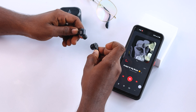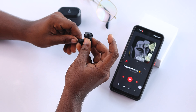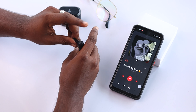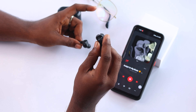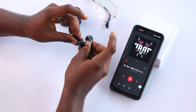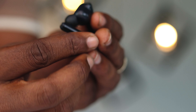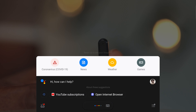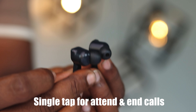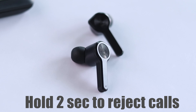Coming to the touch controls: single tap the right or left earbud to play or pause music. Double tap the right earbud to play the next track, and double tap the left earbud to play the previous track. Touch and hold either earbud for 2 seconds to activate Siri or Google Assistant. Single tap to attend a call, single tap again to end the call, or touch and hold for 2 seconds to reject an incoming call.